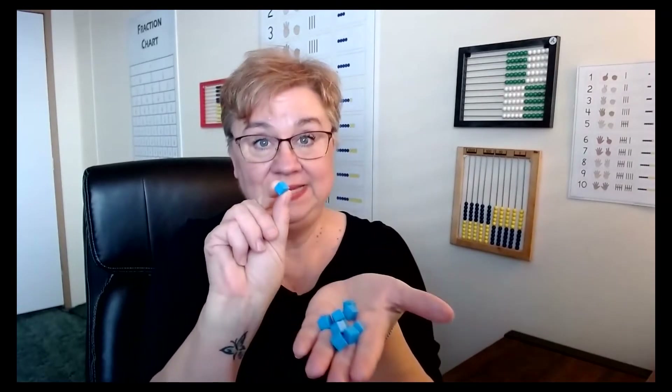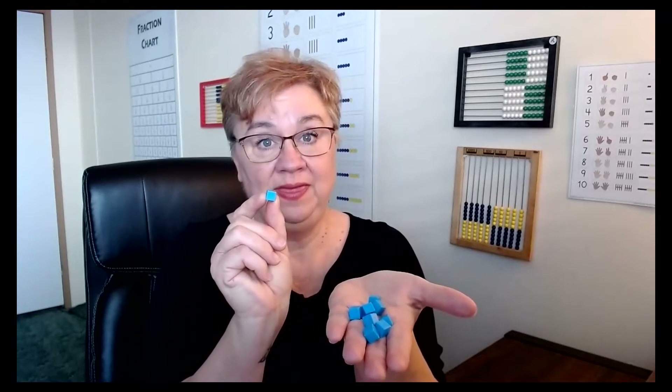In this lesson, you will be using the centimeter cubes, which I have a handful right here. These are one centimeter in length, width, and height — thus a cube. We also have our one-inch tiles. The child will be learning how to measure with one inch and also with a centimeter. They're going to learn how to compare — see how many centimeters or an inch. I love how these items are hands-on. They learn how to do this before they ever start using a ruler, so when they go to use a ruler, it makes so much more sense.